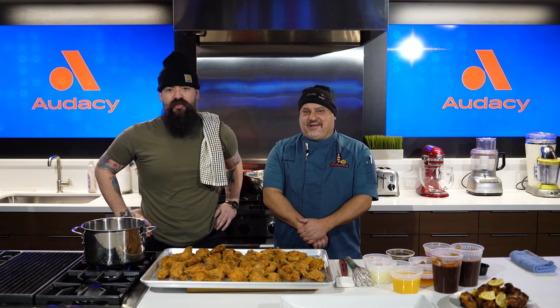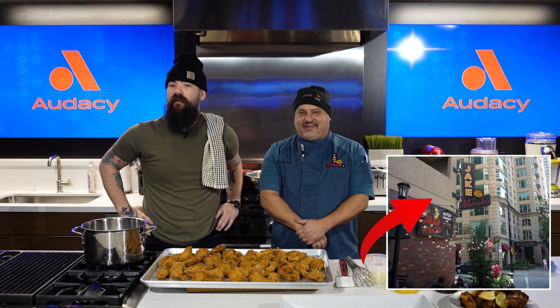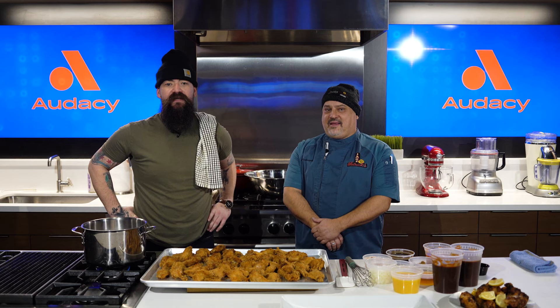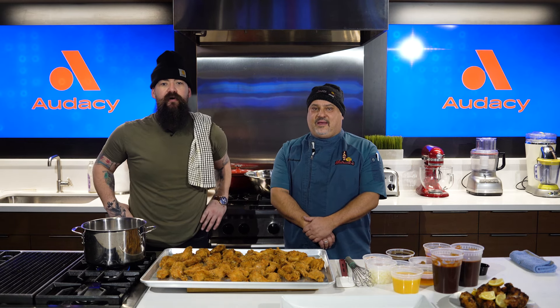Hello, welcome in. Shane Reardon, Odyssey Chicago, here with Chef Nick from Jake Melnick's Corner Tap — one of the premier wing joints, burger joints, elevated bar food joints in the city of Chicago, right on Superior and Wabash.